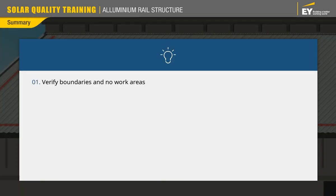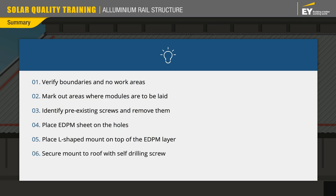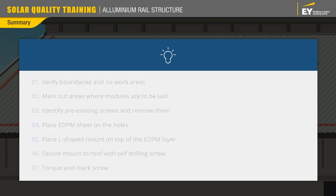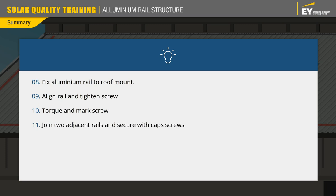To summarize: verify the boundaries and no-work areas as given in the design document. Mark out the areas where the modules are to be laid. Within the marked area, identify the pre-existing screws and remove them. Place the EPDM sheet on the holes where the screws once were. Place the L-shaped mount on top of the EPDM layer and secure it to the roof with a self-drilling screw. Torque and mark the screw. Fix the aluminium rail to the roof mount, align the rail, and tighten the screw — torque and mark. To join two adjacent rails, insert the rail joiner onto both rails and secure with cap screws — torque and mark the screws. Following the same steps, attach the second rail.